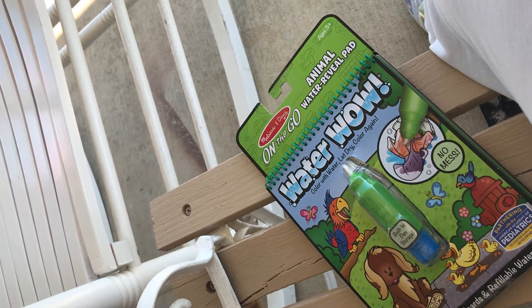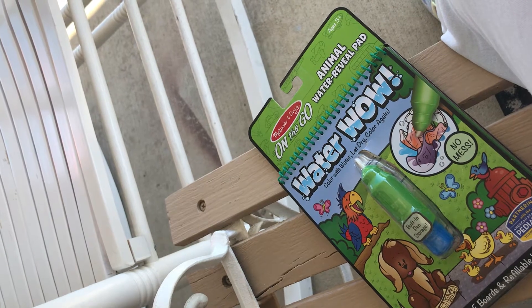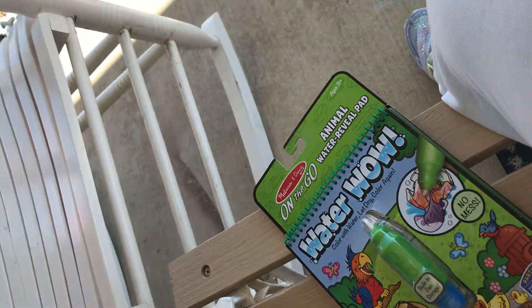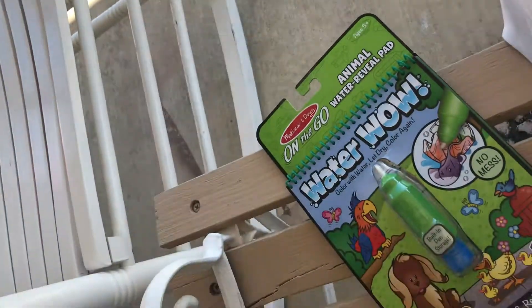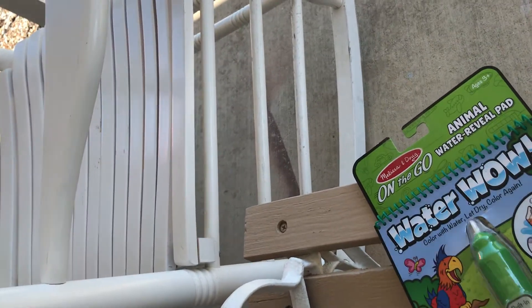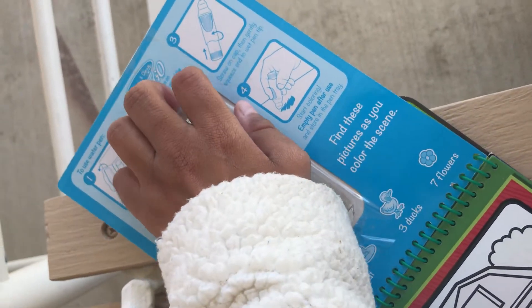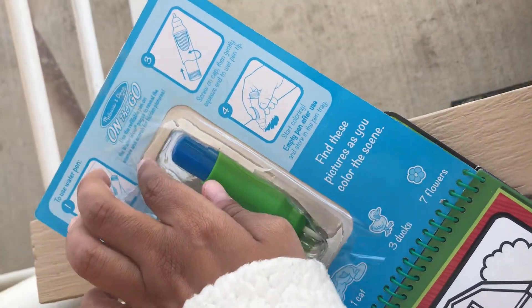Hey YouTube, it's Mia and I got this Water Wow coloring book yesterday for my birthday and I wanted to show you guys how it works. My thumb's in the way. It's white originally and you fill this pen with water.